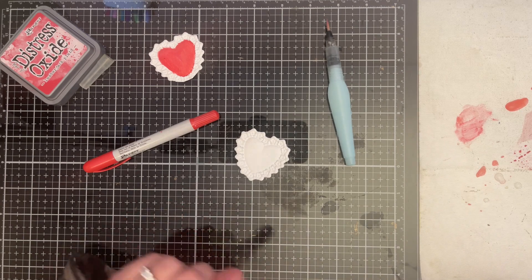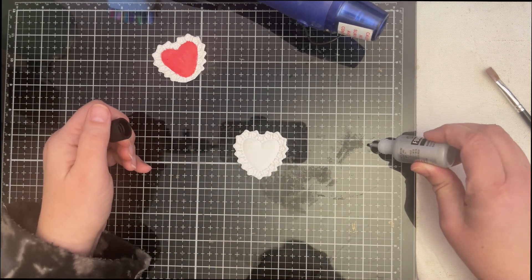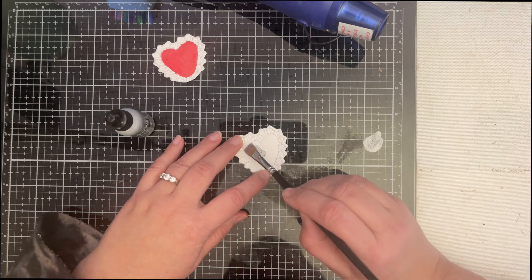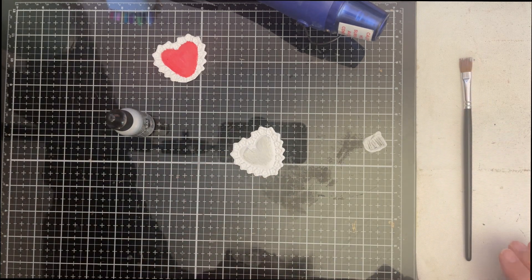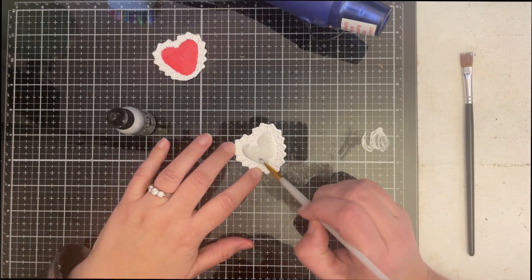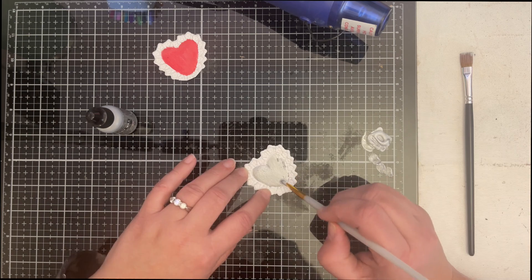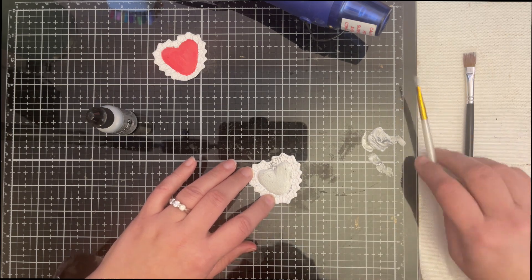I want to get out my foundry wax — Foundry wax! I'm going to use the Sterling foundry wax. Did a little shake-shake, and I have a brush. I think I need a thinner. I think I'm just going to go over the whole thing. Whoops!